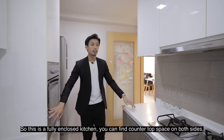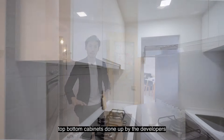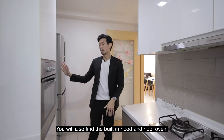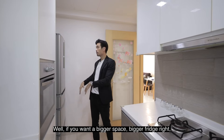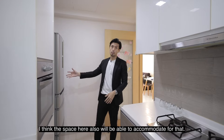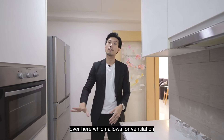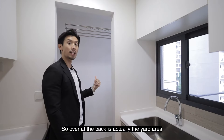This is a fully enclosed kitchen. You can find countertop space on both sides, with top and bottom cabinets done by the developer — it's a really good-sized kitchen. You'll also find a built-in hood, hob, and oven, as well as fridge space. If you want a bigger fridge, the space here can accommodate that too. The sink is over there, and most importantly there is a nice window here which allows for ventilation while you are cooking.